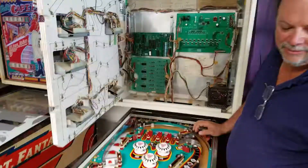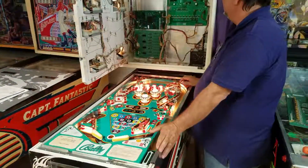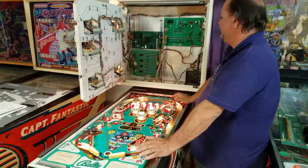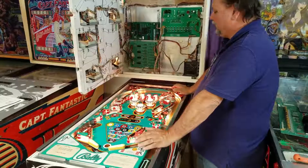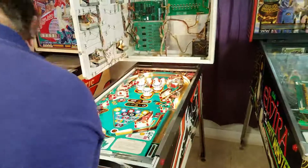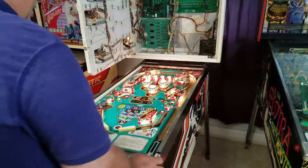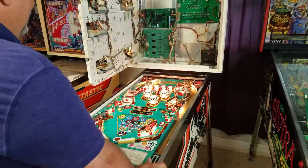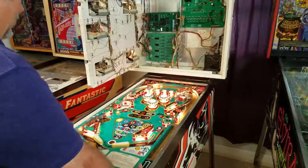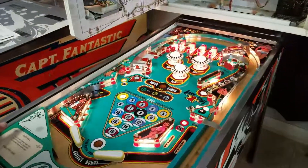Go ahead and turn it on, Mike — show them that it actually really works. All right, going through the self-test. Seven green lights means we're in good shape. There you go — we'll throw a quick credit up here and run the game, and everything's working. The solenoids are working.